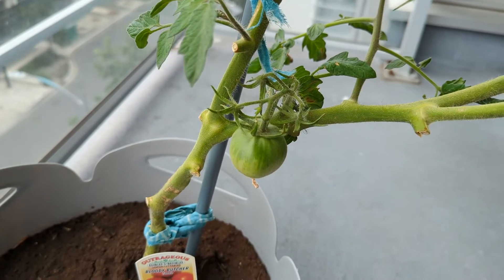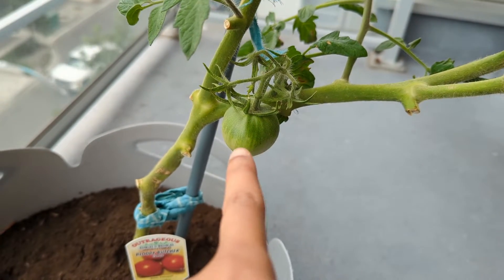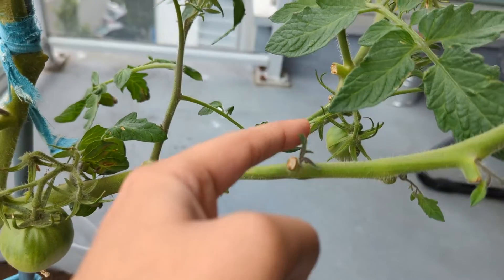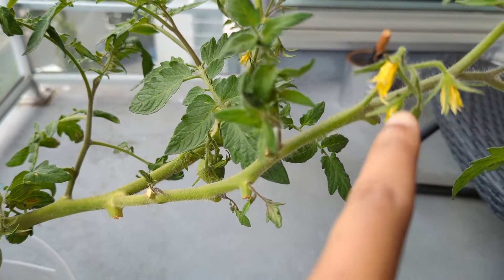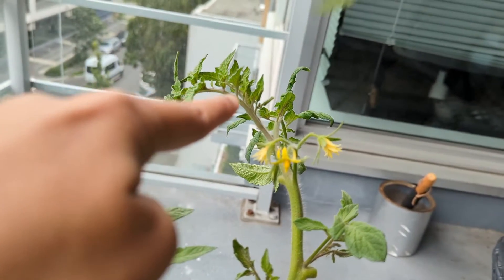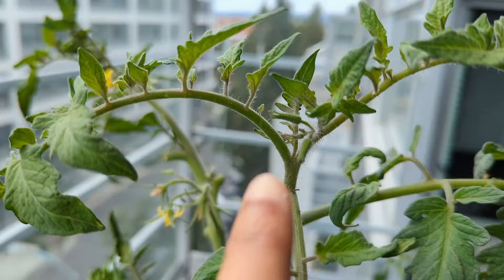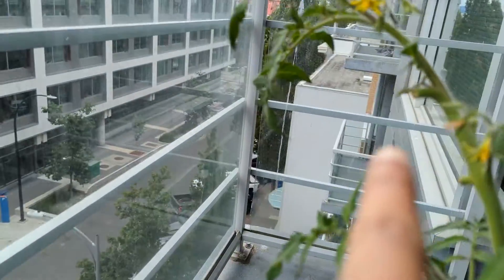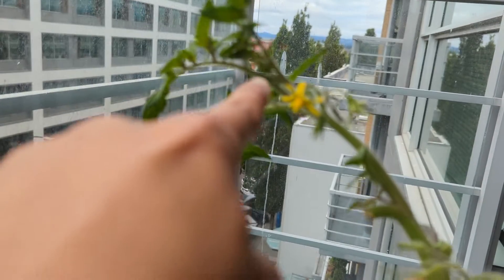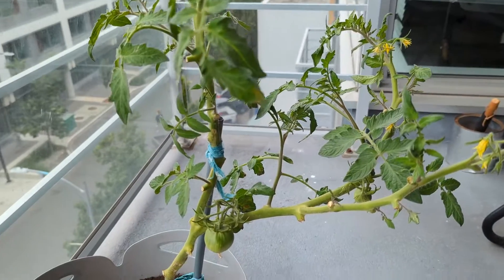I'll show you the number of clusters I have — I think it's around 10, but let's count. This is the first one and it's already having a tomato. We have another one here with a tomato too, and then more flowers — third, fourth, fifth, one behind that, sixth, and a cluster here — seventh and eighth, ninth, and then a smaller one behind that.